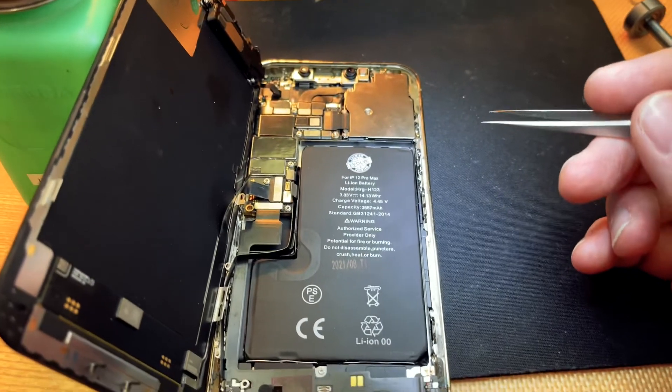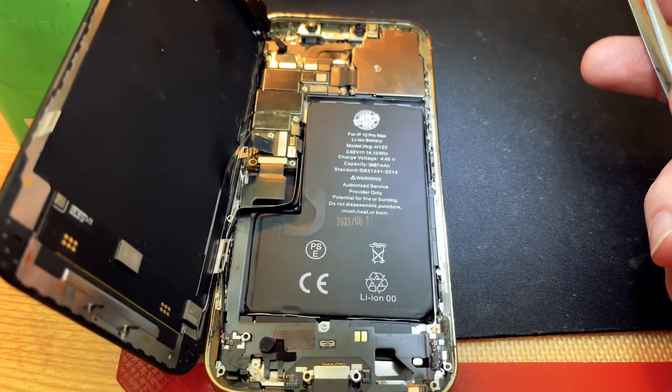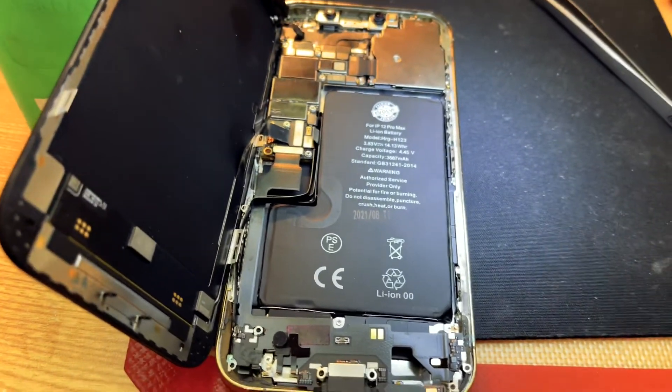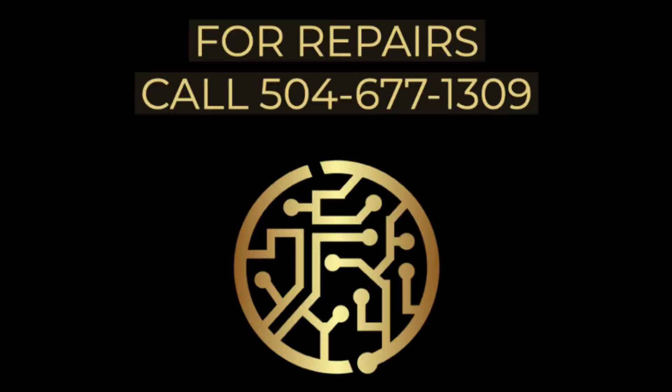Hopefully this helped you guys out and has been a learning experience. I'll come to you later with another tech tip. Have a good one — thank you, bye!